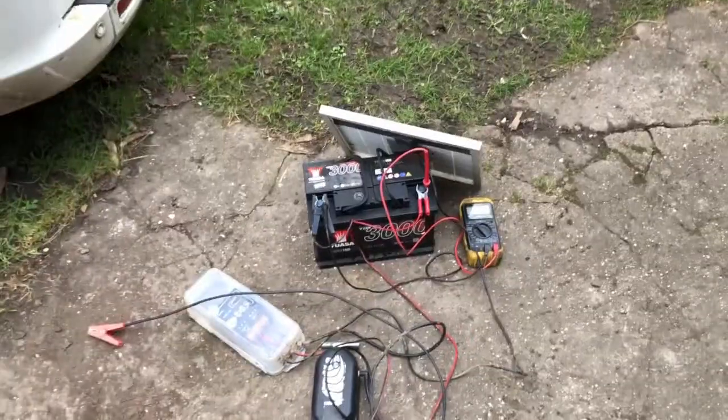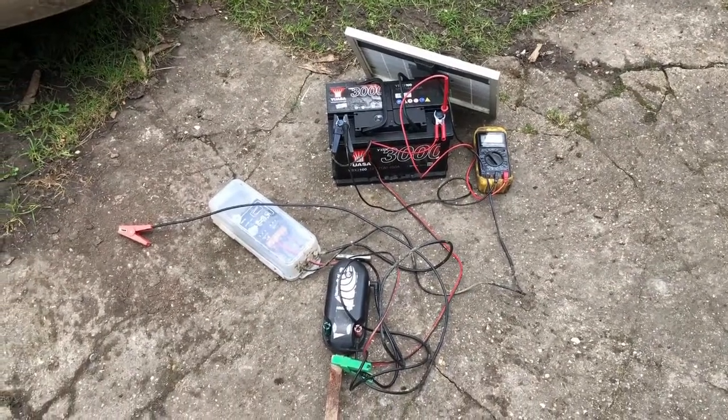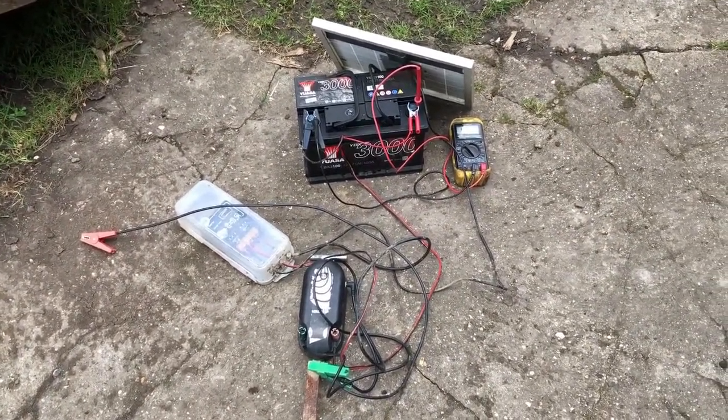Hello there, I thought I'd do a little video here of a setup that I've got for my wife's horses for the electric fence.